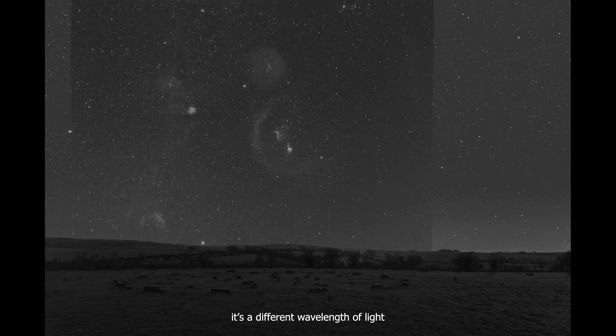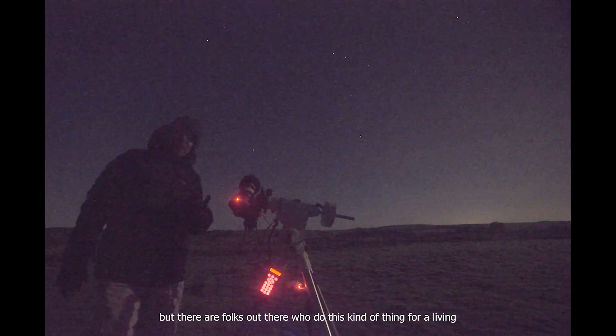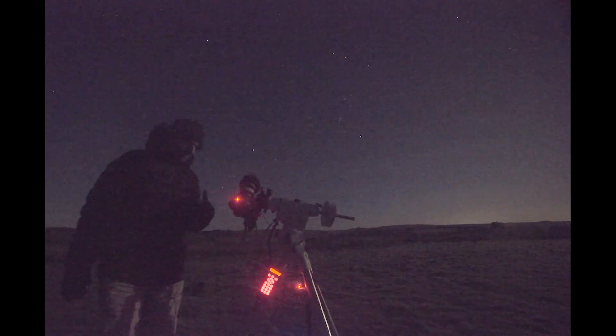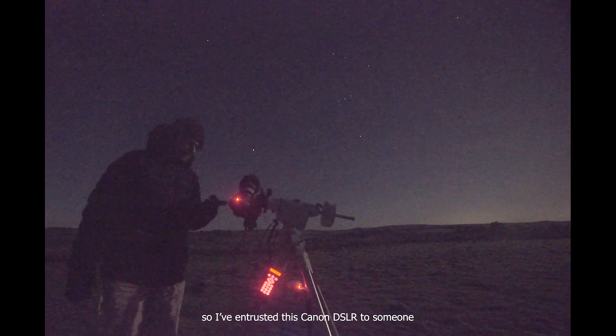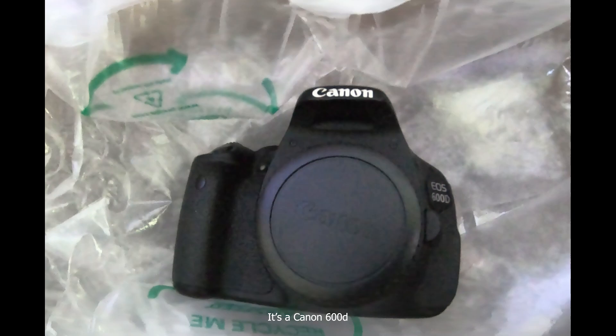we can quite literally see our night sky in a different light — it's a different wavelength of light. Now I didn't have the nerve to take my camera apart, but there are folks out there who do this kind of thing for a living. So I've entrusted this Canon DSLR to someone to have that filter removed.